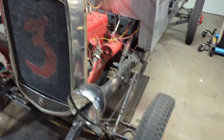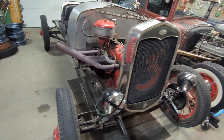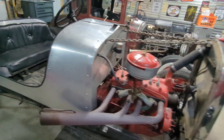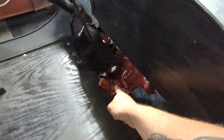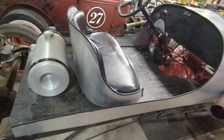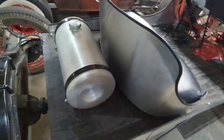If you saw the other video, you saw that we got to drive this guy. It ran pretty okay, and I'm still getting the hang of it. That non-synchronous transmission was a little bit of a challenge at first.